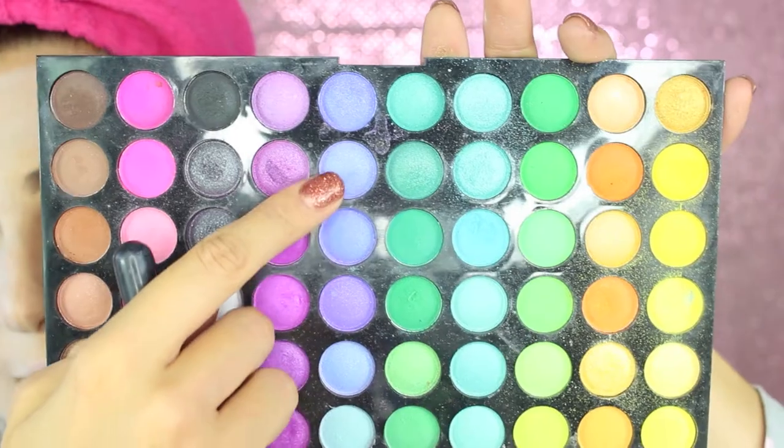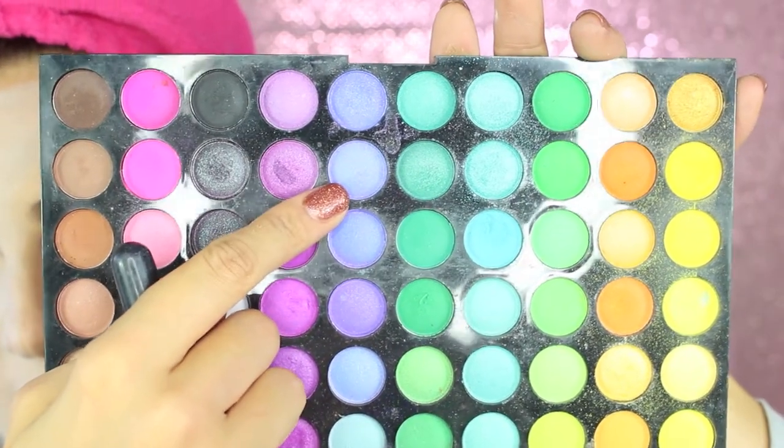I'm gonna set all the makeup in place — I'm using Studio Fix powder by MAC. Now I'm gonna take a lilac eyeshadow and contour the cheekbone. I'm using a lilac coloring because I want to keep the whole look really dolly, and now I'm gonna darken it with a purple eyeshadow.